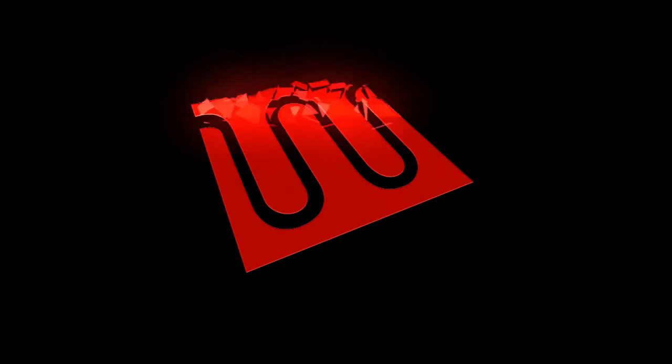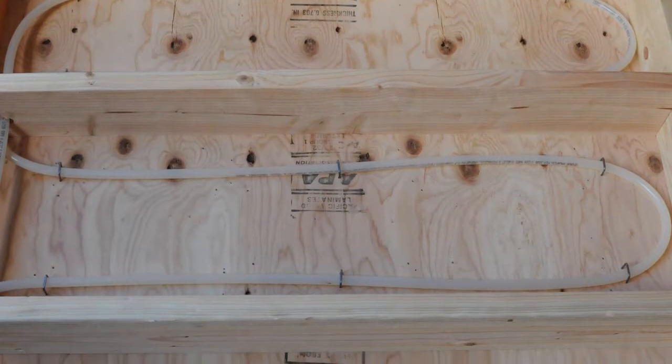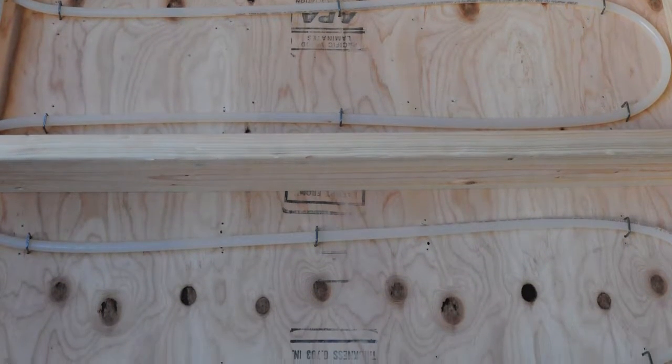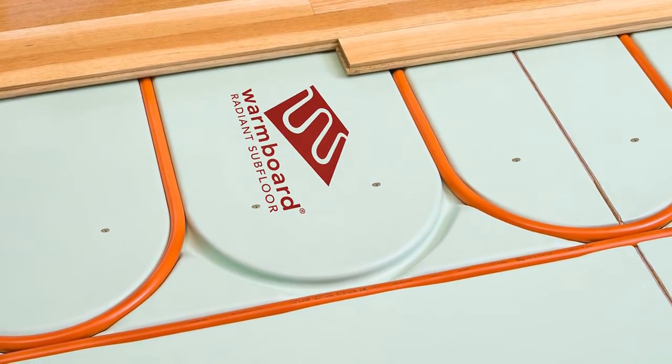This video reveals the real performance differences between two popular low-mass systems, StapleUp and WarmBoard. We controlled variables by setting up the two systems side-by-side under identical test conditions. Even with 50% more tubing in the StapleUp system, the advantages and disadvantages of these two technologies will become very clear very quickly.